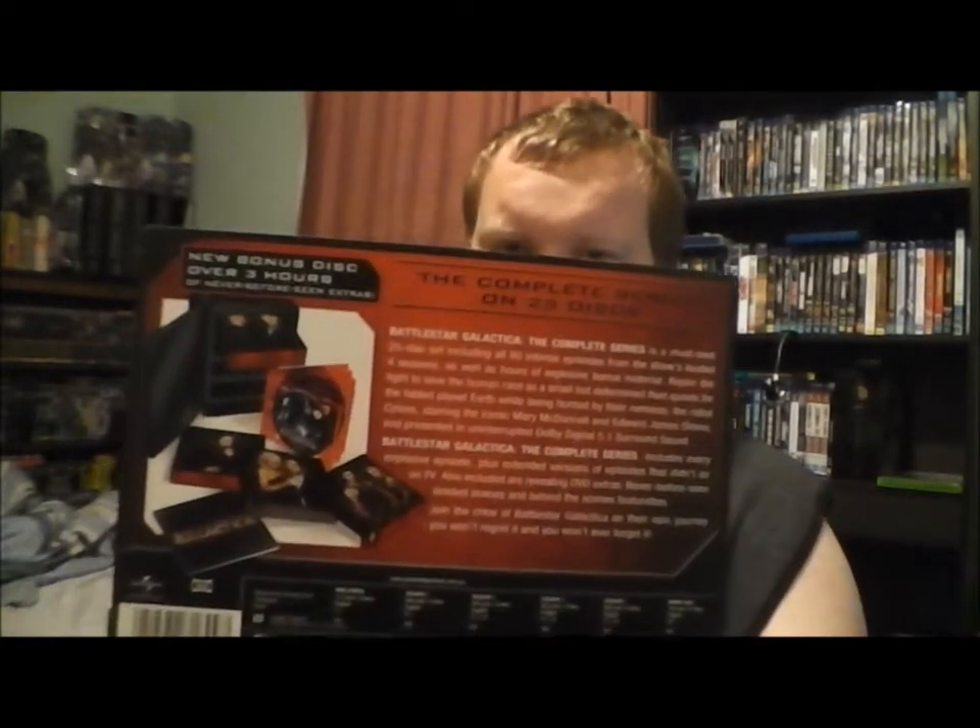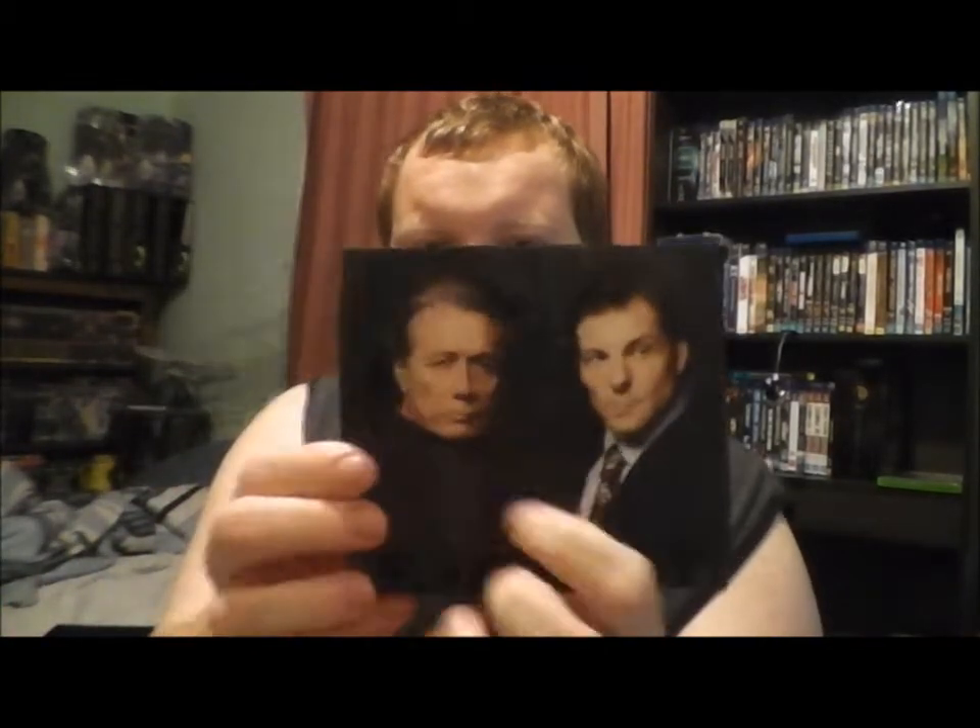I don't have the TV movie — I think it was the TV movie called 'The Plan' — and I have seen a few episodes of Caprica, which was supposed to be the prequel of this, which didn't do too well. So yes, this is the complete box set. Opening it up, it comes with these little disc holders, and wraps up and comes with the discs.